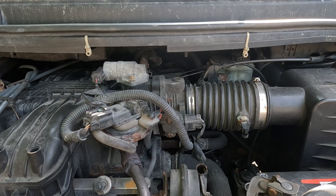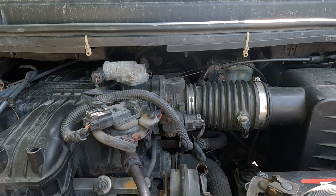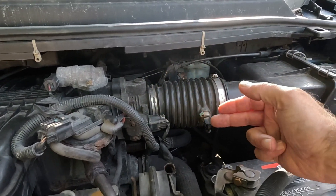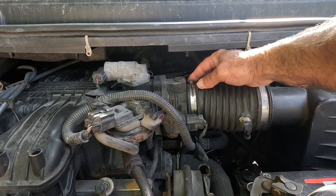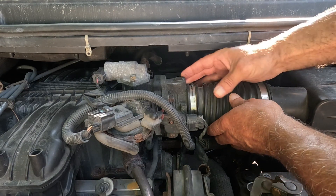Before you start the procedure, you want to take your vehicle for a drive and get it up to operating temperature. Then what we're going to do is spray into the throttle body. Over here on this vehicle is our air cleaner, and there's a screw here which I have already loosened off.